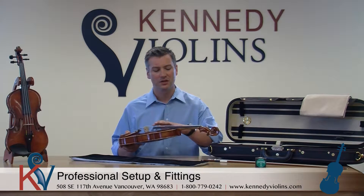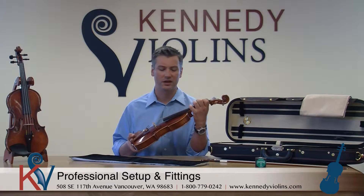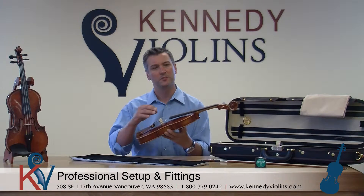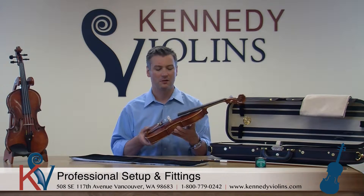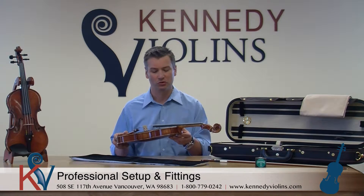Everything from the carving of the neck to make sure it's just right and not too big, the planing of the fingerboard, the creation of the nut, the fitting of the pegs, and especially the bridge — making sure your custom French Aubert bridge fits the top plate of that violin perfectly. These are a testament to what a master luthier can create.